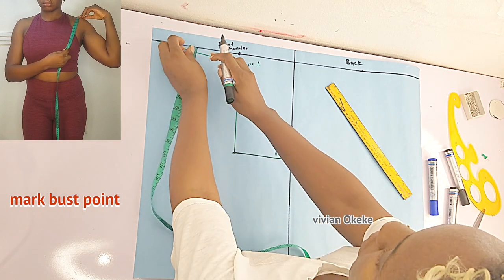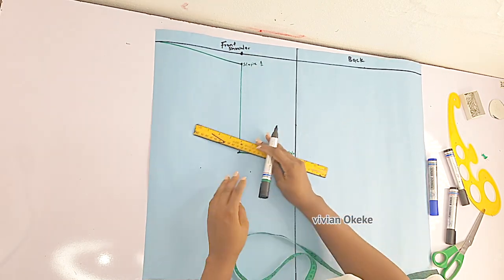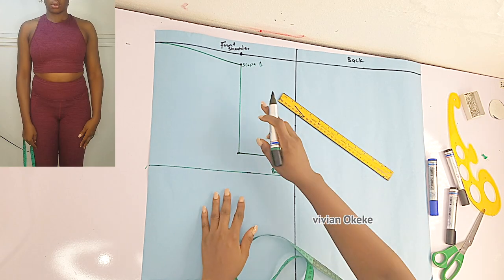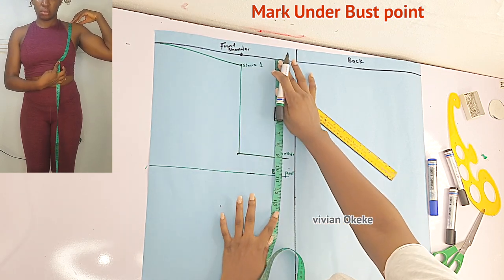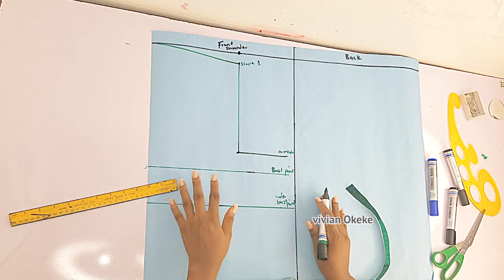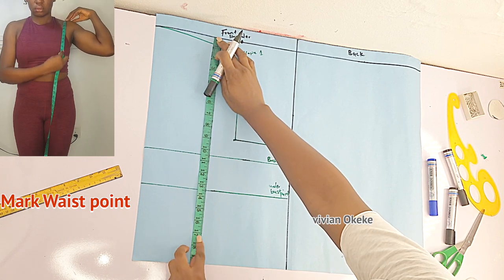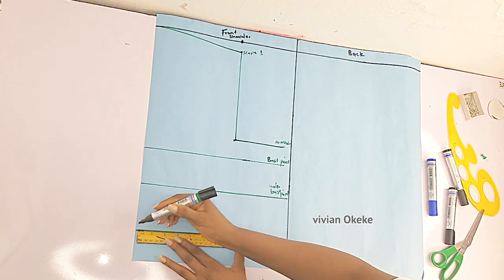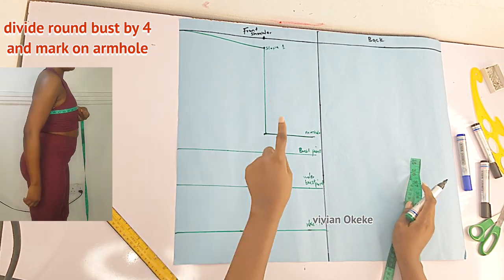The next vertical measurement is the bust point. Place your tape at the starting point — not the slope — go down and mark your bust point, also called the bust line. Then from the starting line, mark your underbust point as well. After that, place your tape from the starting line and go down to mark your waistline. The measurements are on the screen, so take the measurement and mark it down on your pattern paper line by line.